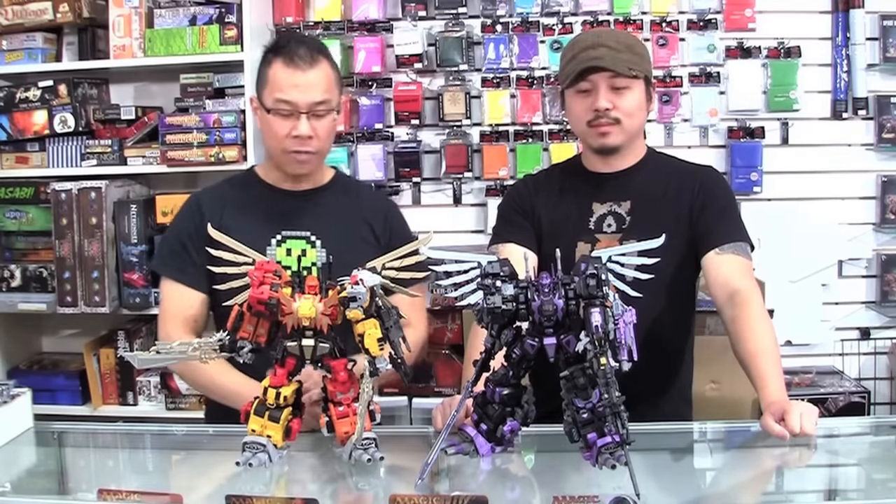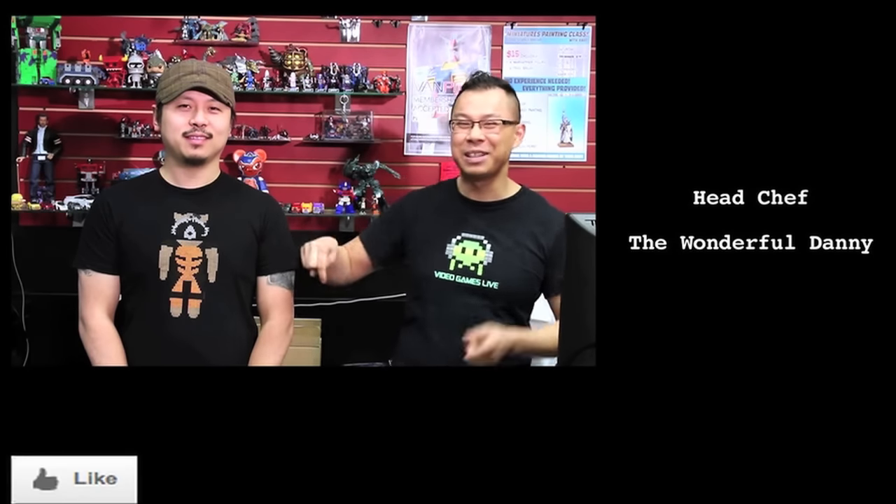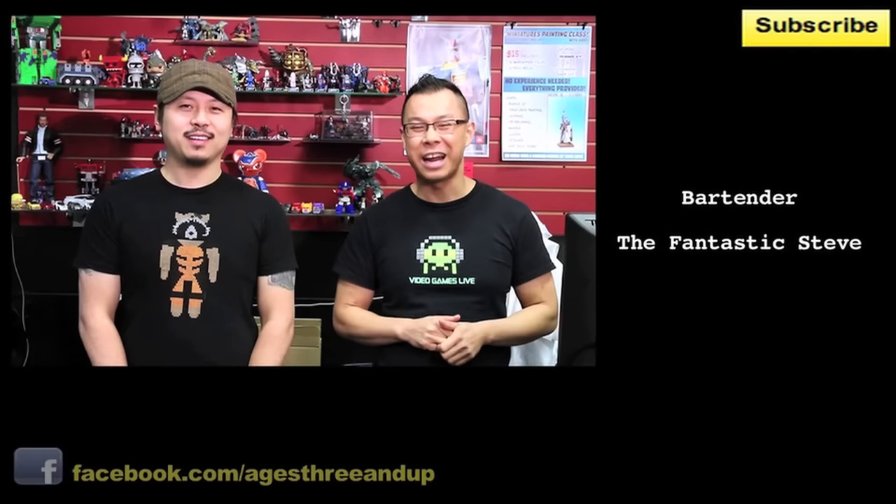That's our comparison of the Mastermind Creations Feral Rex with the Nero Rex, and that's our episode for today. We hope you enjoyed it. As usual, we want to hear your comments on what you thought of the episode. Did you like the comparison of the Nero Rex versus the Feral Rex? Would you buy both? Would you buy one or the other? You tell us. If you enjoyed this episode and want to see more, let us know in the comments section below — hit the like button, subscribe to the YouTube channel, like us on Facebook at ages3andup, and follow us on Twitter at ages3andup.